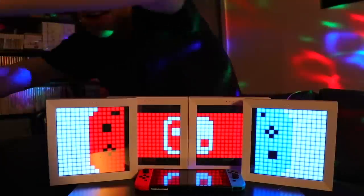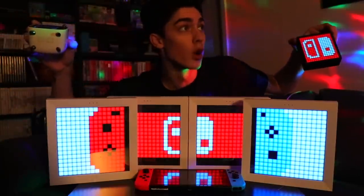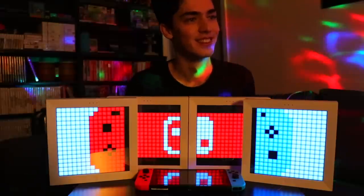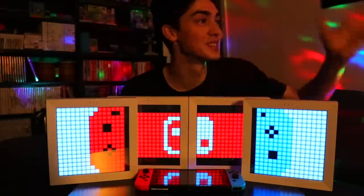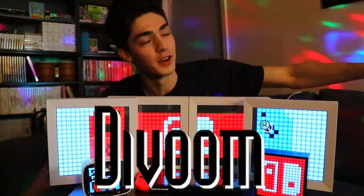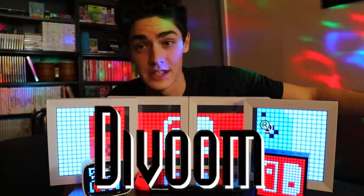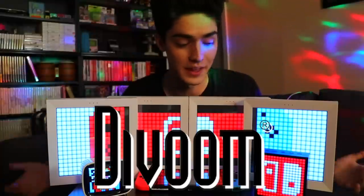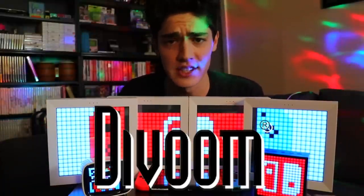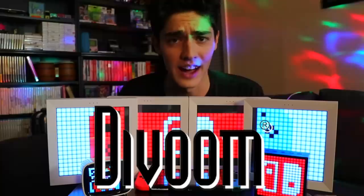Not only do I have these four devices but I also have no more light, so bear with me. And before we go any further, I have to say that they sponsored this video because they sent me all this stuff. They hit me up by email like, 'Hey, is this maybe something you'd be interested in?' And I don't know about you guys, but I...